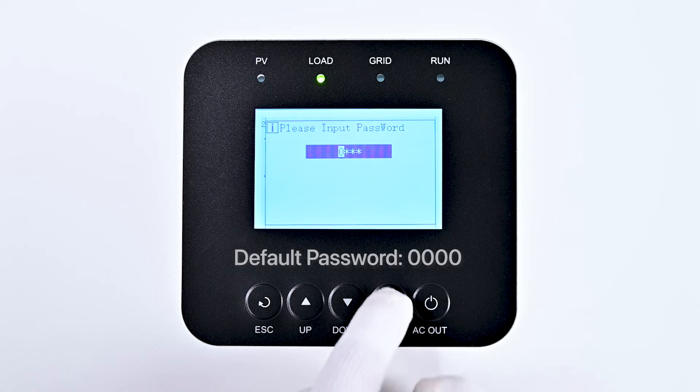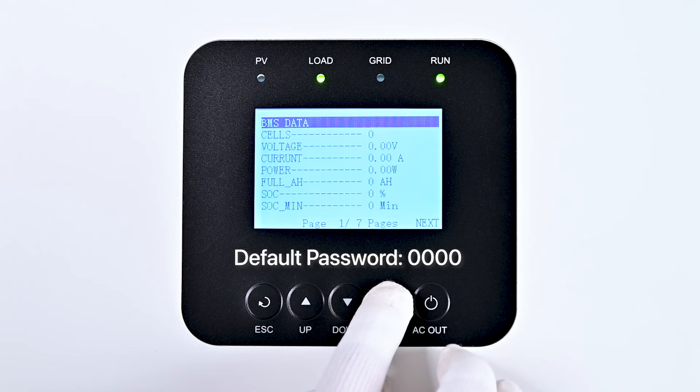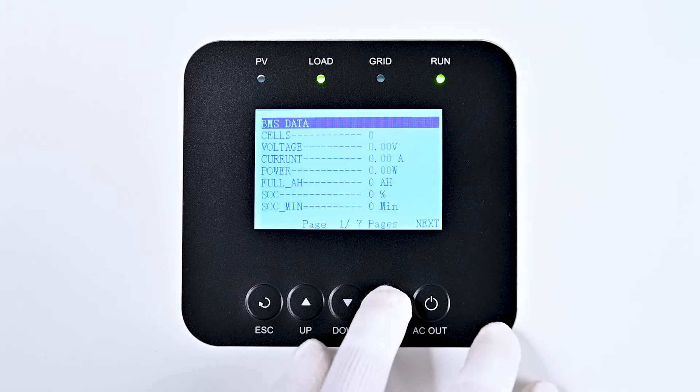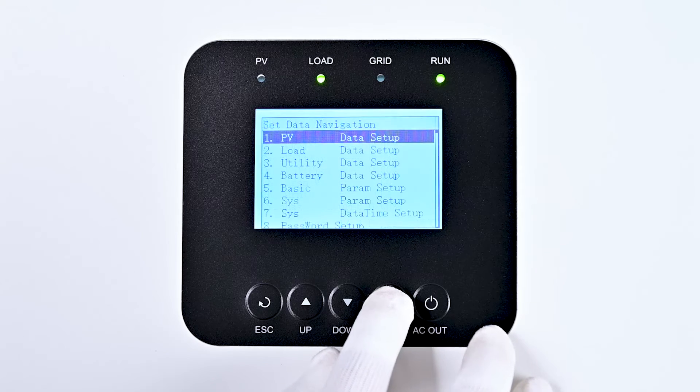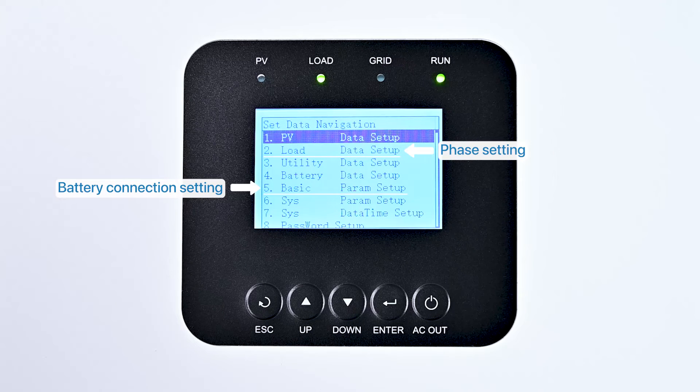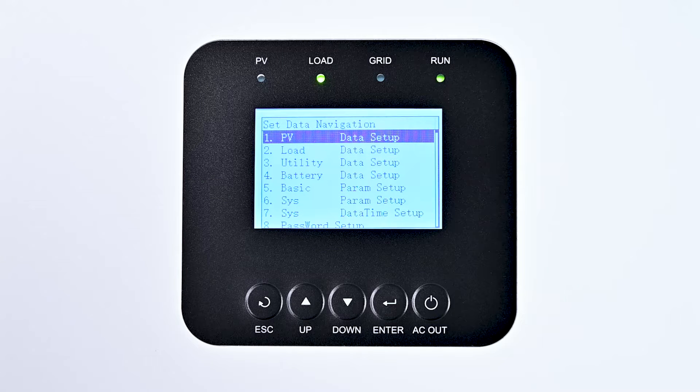Next, press the Enter key four times in succession to enter the administrator password, 0000, which will take you to the BMS data interface. Then, press the Enter key twice to navigate to the set data navigation interface. You can complete the phase setting and battery connection method in the second, load, and fifth, basic, options respectively. We'll now demonstrate these steps in detail.